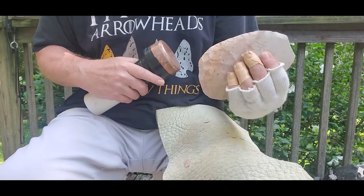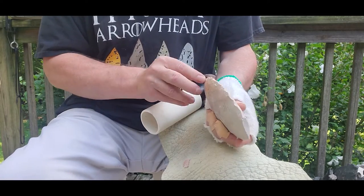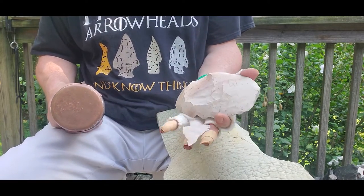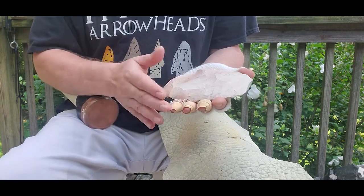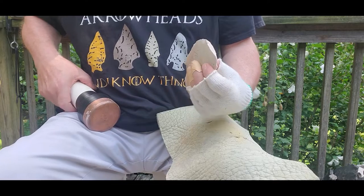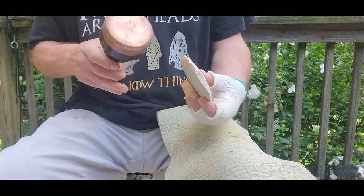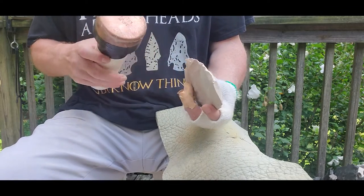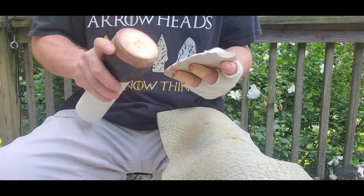Nice basal thinning flake there. Okay, instead of jumping to the other side right quick, I'm going to go on to the other side and hit from over here before I clean up here. See the size of that flake — that's what nice lenticular cross sections can do for you and let you take big long flakes. I'm even getting overshot flakes and edge-to-edge flaking. It's all pretty easy when that shape is right. Nice big flake — just big old flakes.